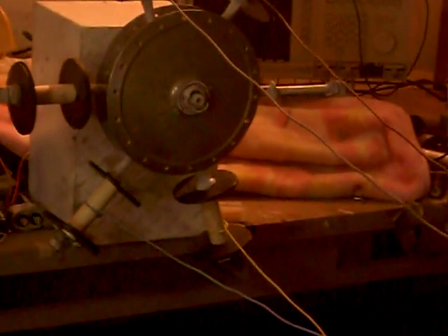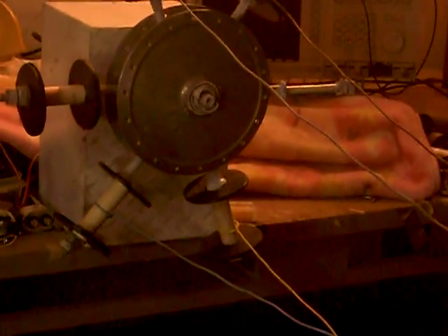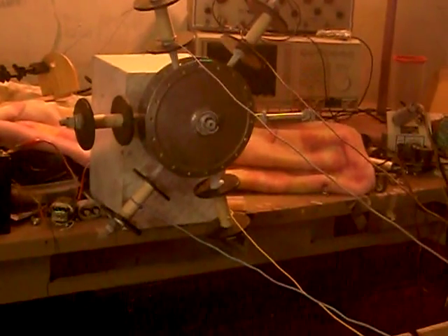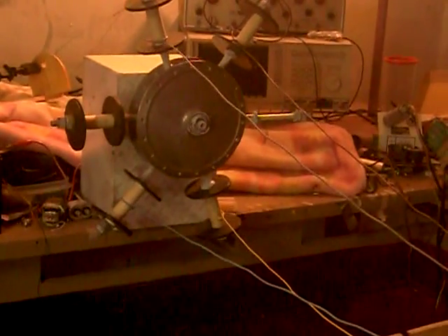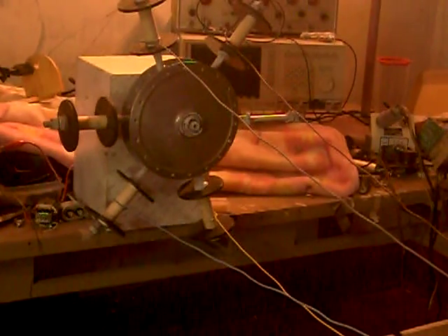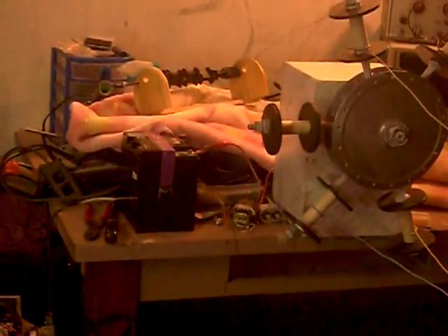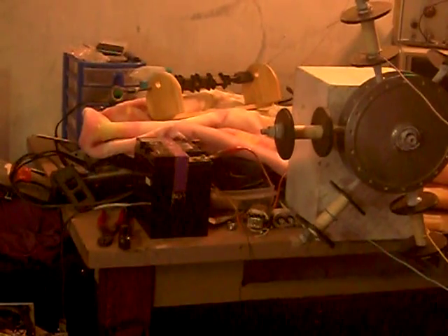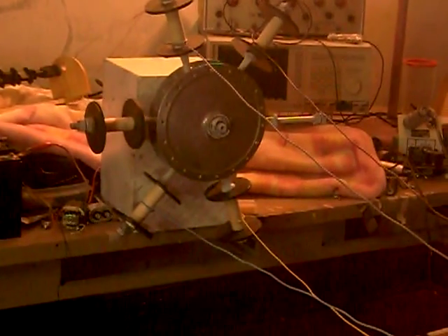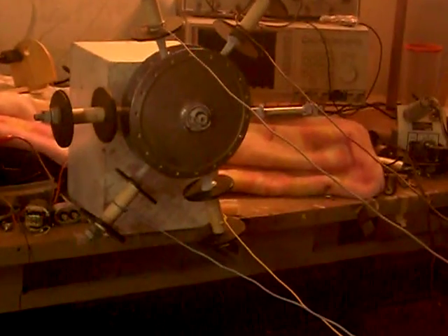Let me zoom it in a bit more for you — pull it down a little. Yeah, you can see those four wires there. There's a battery right next to it on the table. I'm gonna go over there and plug that in and you're gonna see this machine spin around.